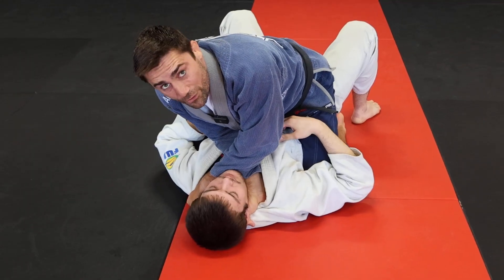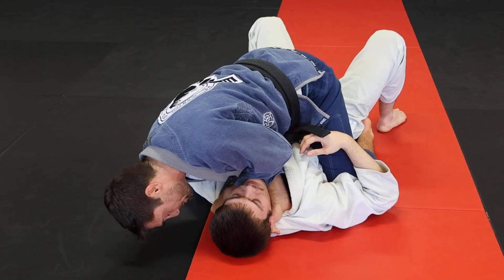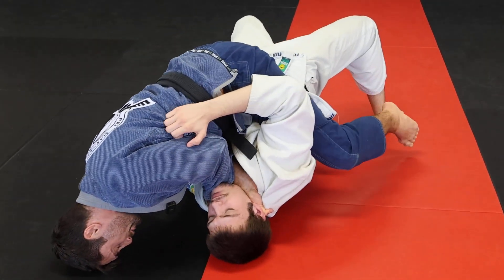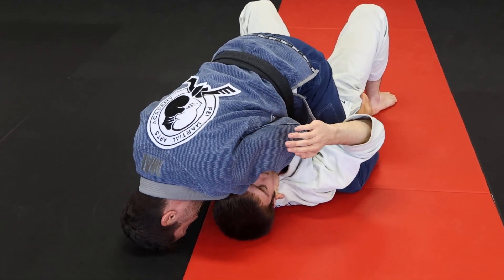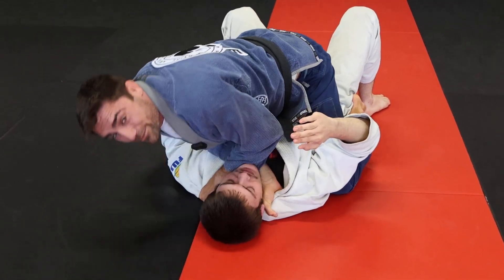Now that I've committed both hands, I want to make sure I use my head as a post. If he tries to re-roll, you've got your head on the outside. Now I'm going to separate my elbows wide, squeeze your shoulder blades together, and get that finish.